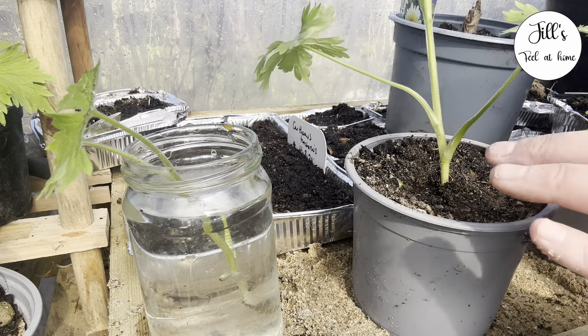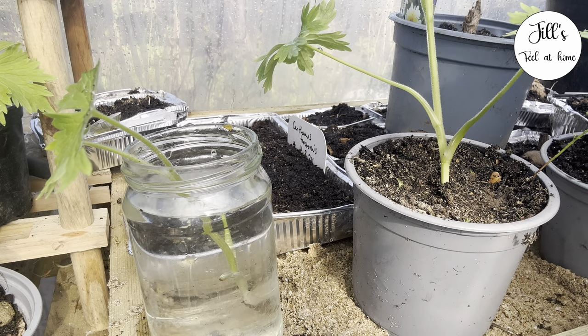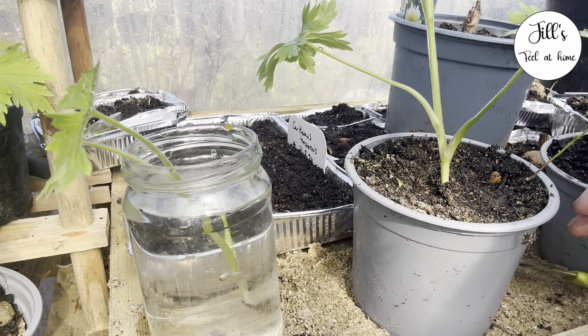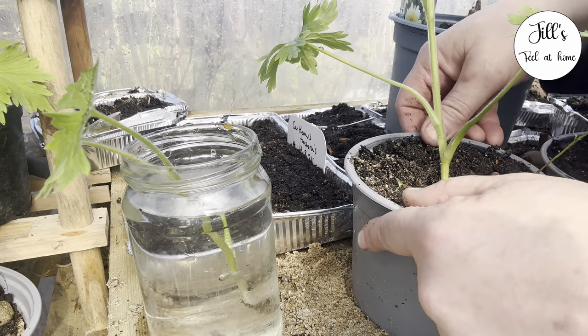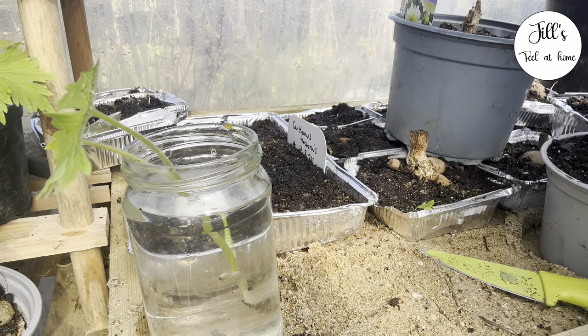I'm going to top dress these as well with some more compost because I don't want them going out just yet. We've had so much rain and the slug pressure is high at the moment, so I'm going to wait till things get a bit warmer and drier.